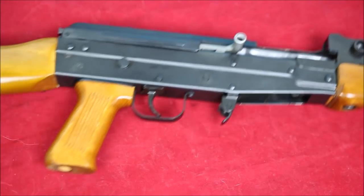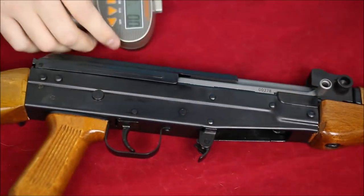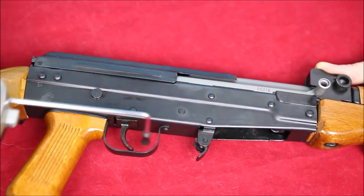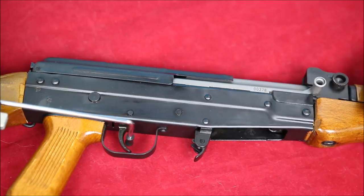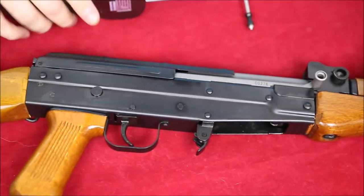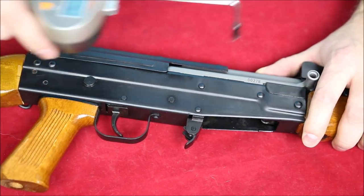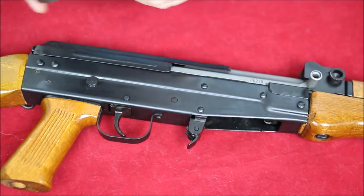What I want to do is a trigger pull test on this thing. Gun's empty, safety is off. We're at six and a half pounds — pretty typical for a gun like this. Let's reset the trigger pull gauge. Six and a half pounds again — six pounds five ounces. So right around there is where you're gonna get with this gun.